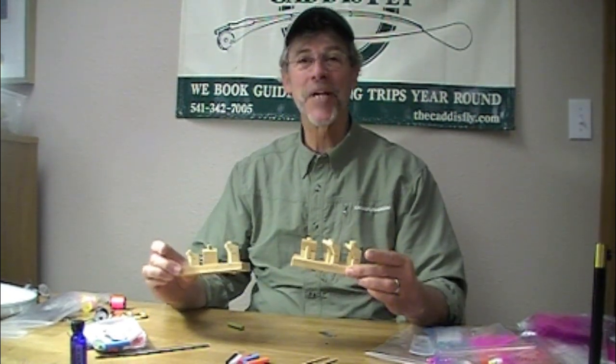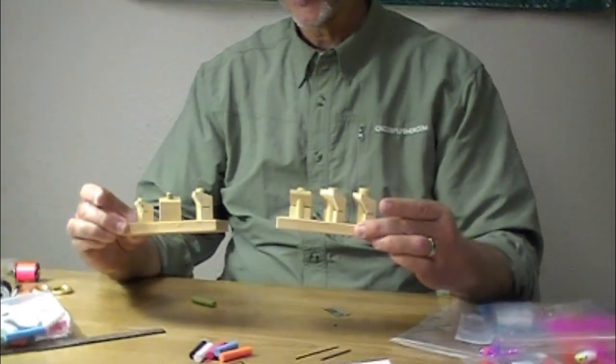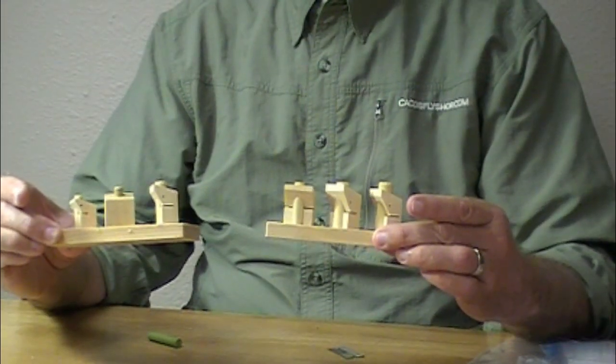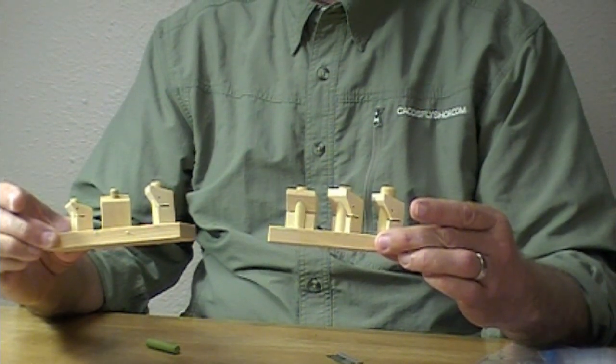This is an absolutely amazing tool. If you want to make popper heads, this is the Gary Krebs foam popper jig.